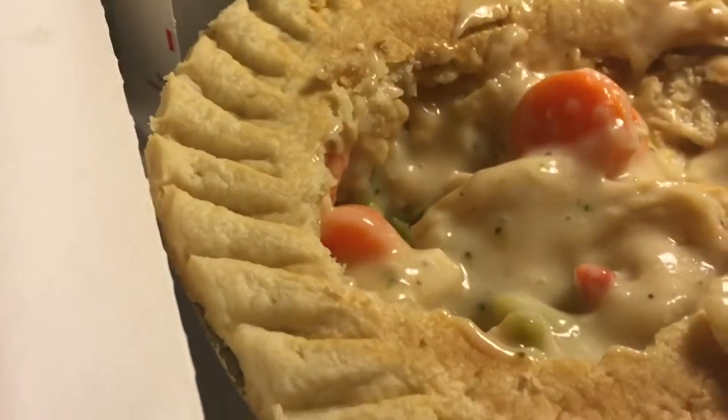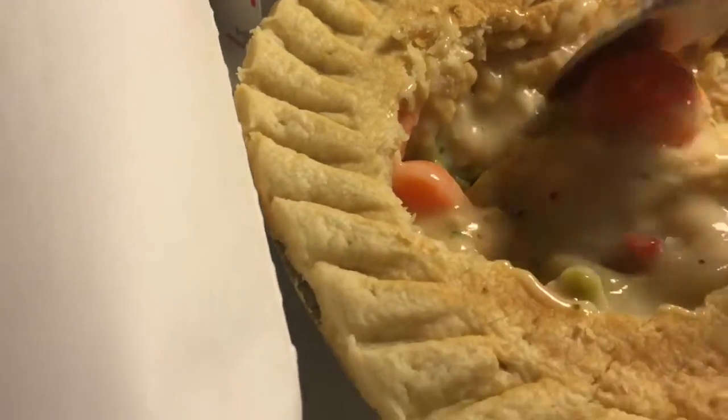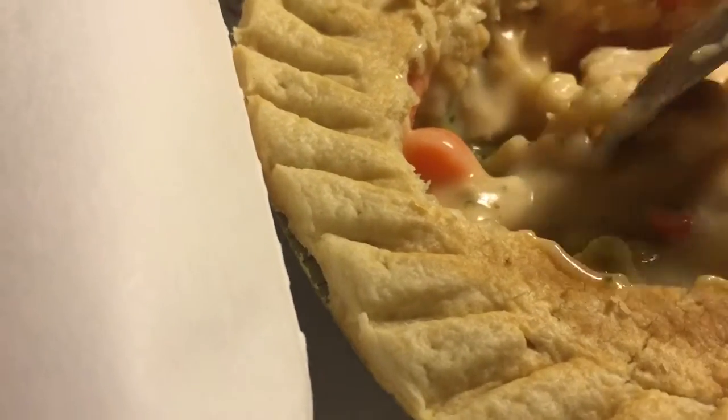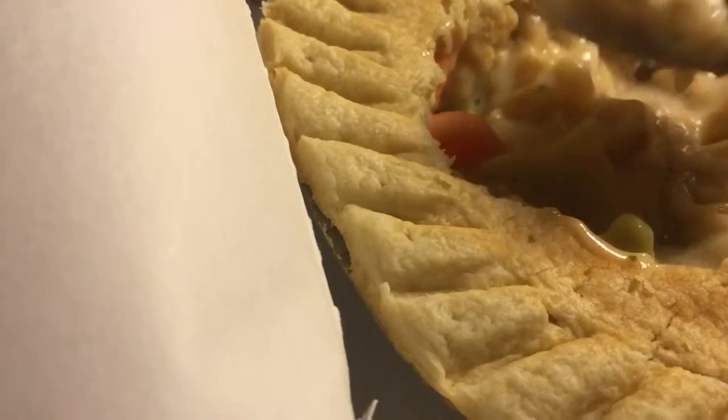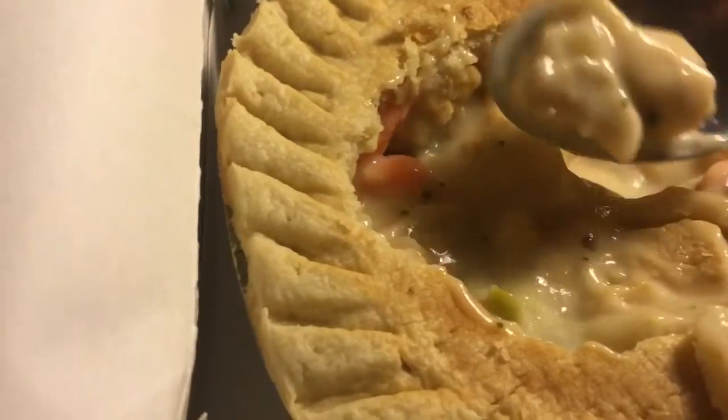There's some broccoli in there. I'm having trouble getting the broccoli — well, there's a little piece. The vegetables are fine; they didn't mess them up at all. They're just kind of like your typical frozen vegetables that you'd cook from a bag.